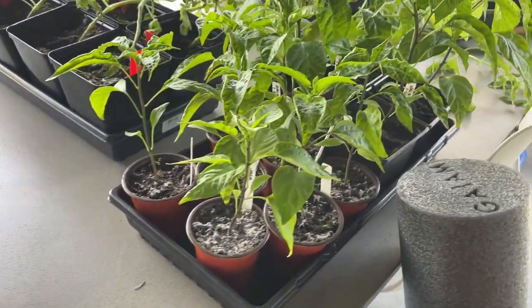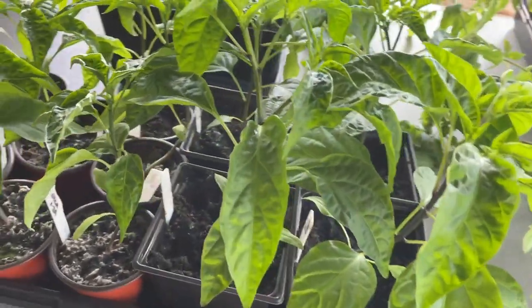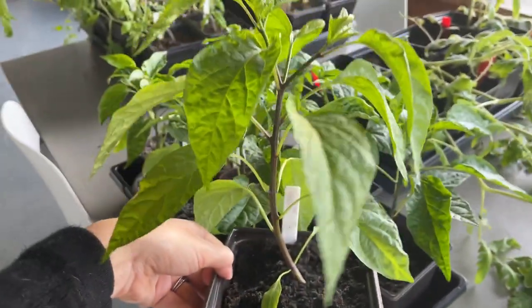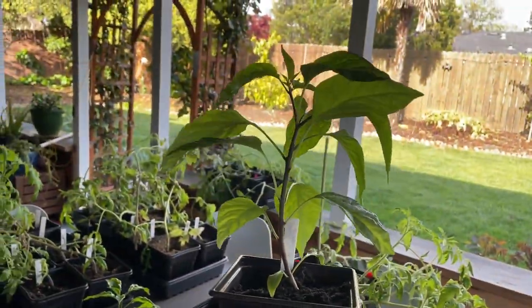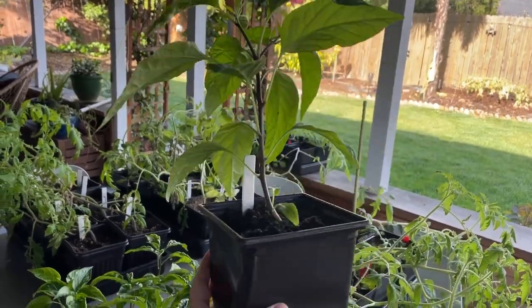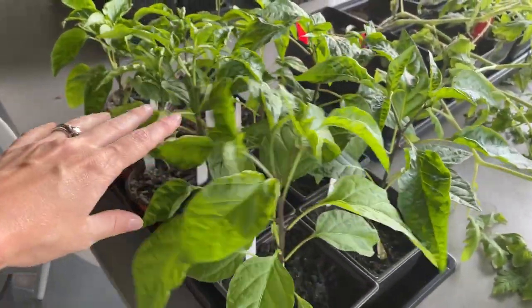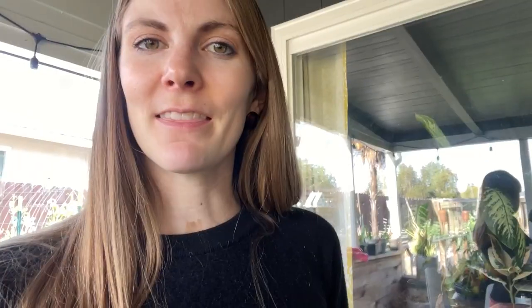Let me show you some of our successes — like our jalapenos, for example. This is day one of hardening off our jalapenos and they just look really freaking good. Really excited to have a good pepper year, hopefully. These bad boys are doing really, really well.